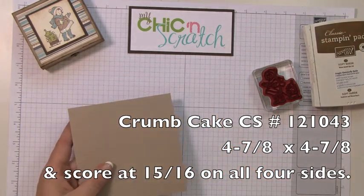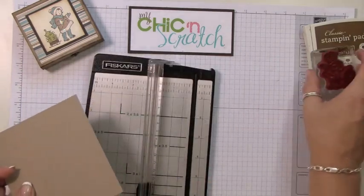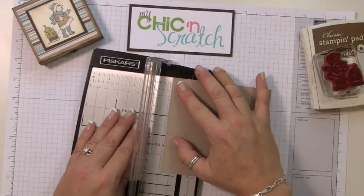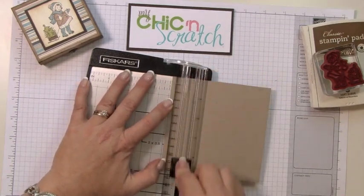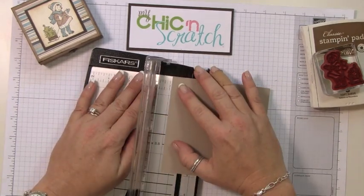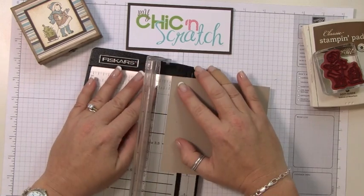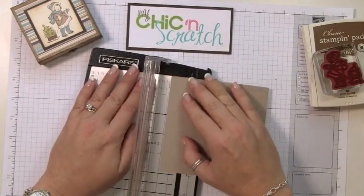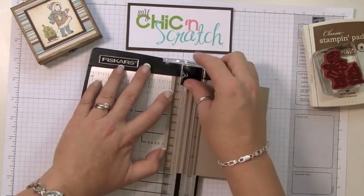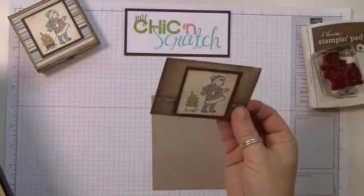This first piece measures four and seven-eighths by four and seven-eighths. We're going to score it at 15/16 on all four sides. If you tuned in last Saturday to my uStream, this is the same project that we made.